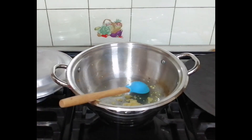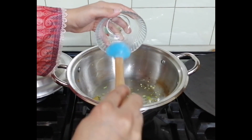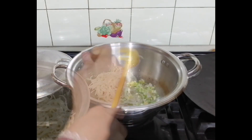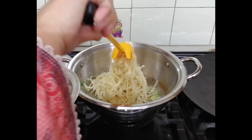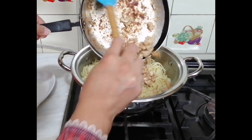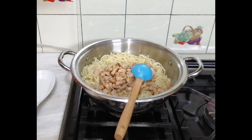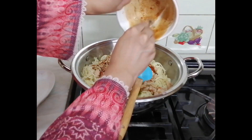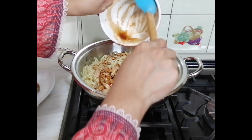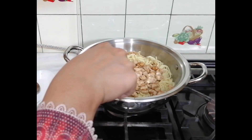We have added garlic — about 2 tablespoons. We will add 1 cup of spring onions. Once the chicken is cooked, we will add it together with the vegetables, and mix it well.